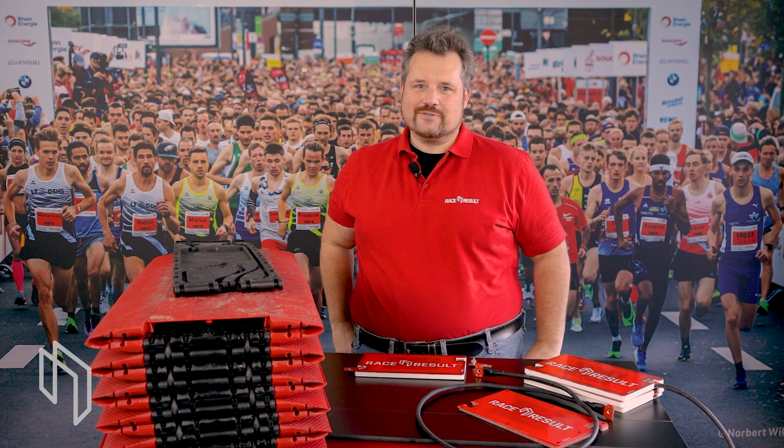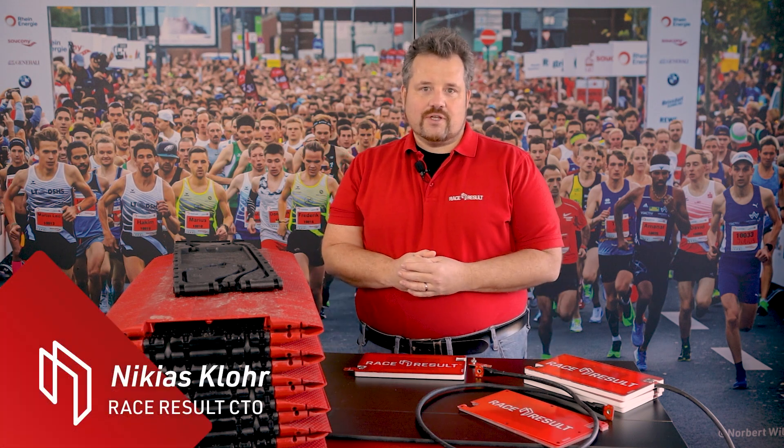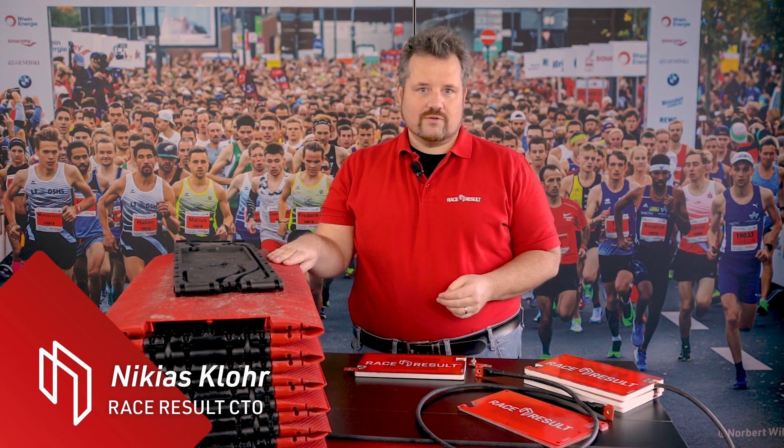Hi, I'm Nikias Kloor, head of R&D here at Reisresalt, and today I would like to give you a quick update on our UBIDIUM floor mat antenna development project.